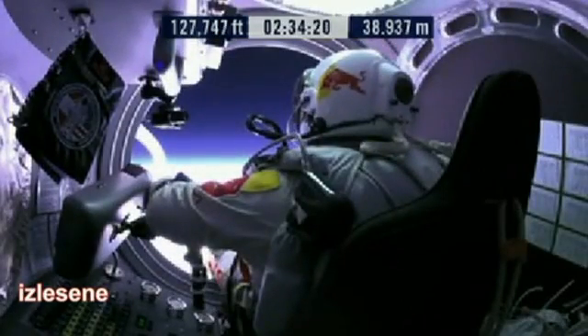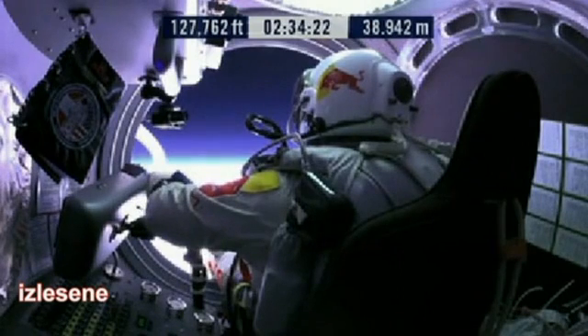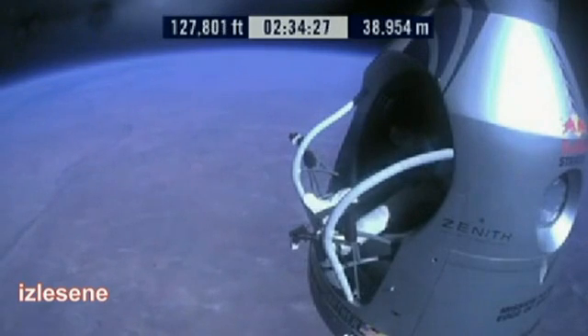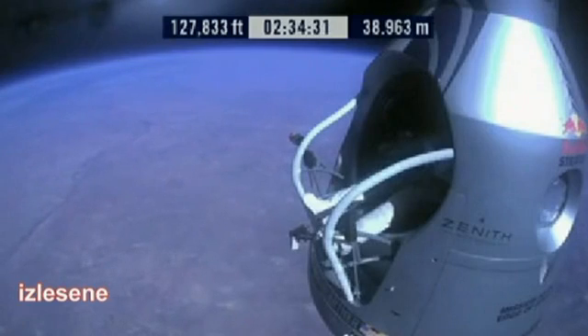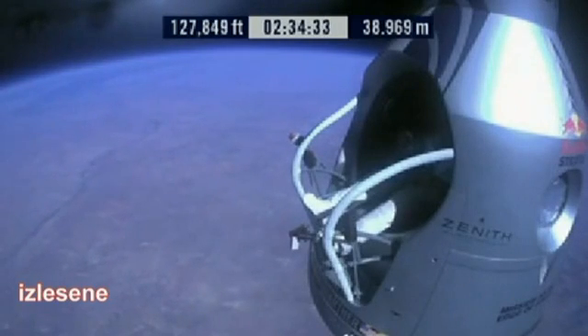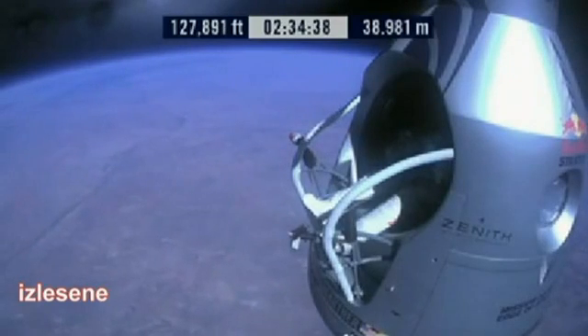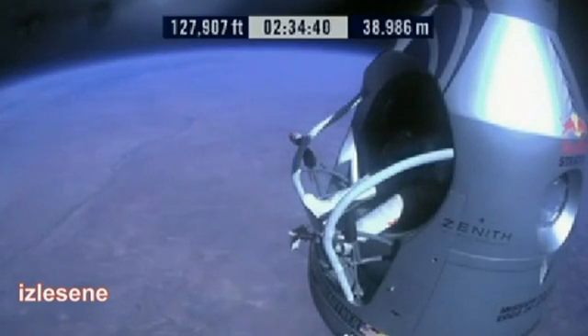Item 29: release seat belt. Item 29 finish: release the seat belt. Attaboy, that's good. Okay, slide forward into the rest position.